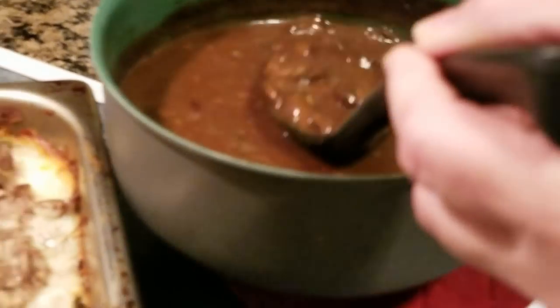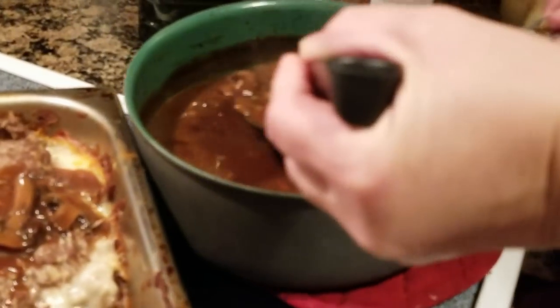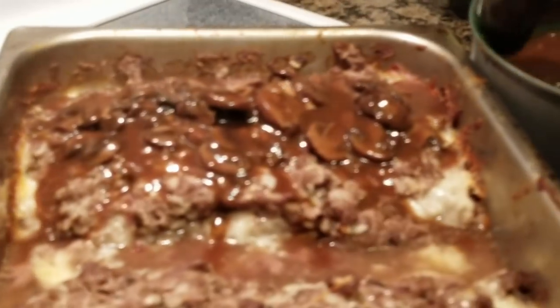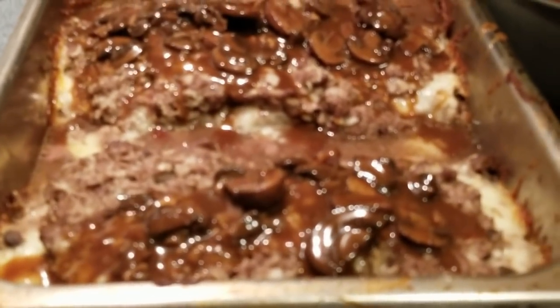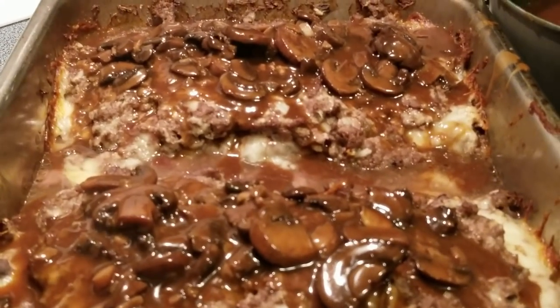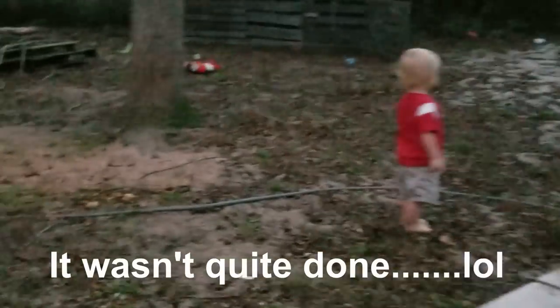This mushroom gravy is the same as we made last time, so you guys can watch that recipe. This is the best meatloaf in the world — of course, you have to like mushrooms for it to be the best. We'll reserve some gravy on the side while the meatloaf keeps cooking.